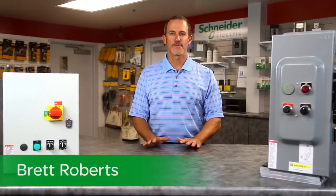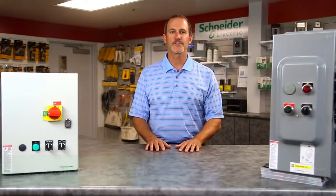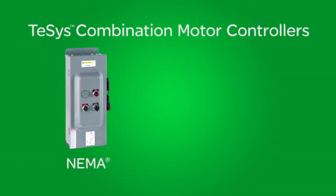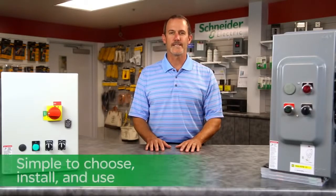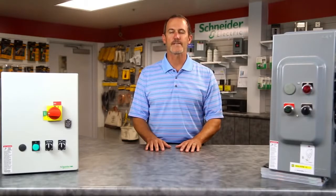Hello, my name is Brett Roberts from Schneider Electric. Today I'm excited to tell you about our new TSIS range of combination motor controllers, including both NEMA and IEC versions. These next-generation combination starters are simple to choose, install, and use. They're competitively priced and include options to match your exact needs.